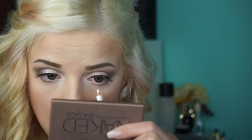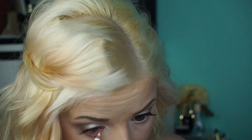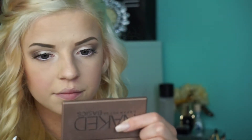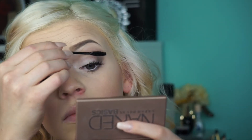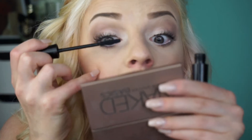For my waterline I'm using this white Essence eyeliner. I already applied my lashes which are the Demi Whispies. Now I'm using the Mary Kay Ultimate Mascara, and then right over top of that I'm using the Mary Kay Love Lash Mascara.